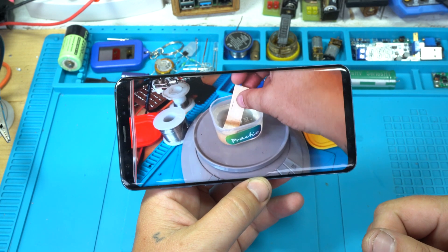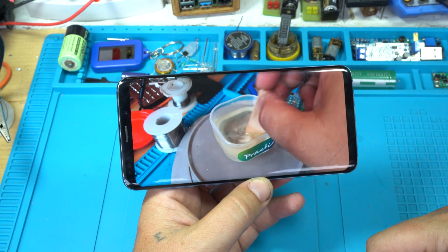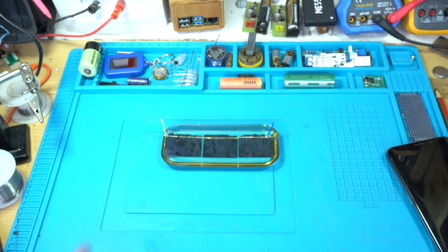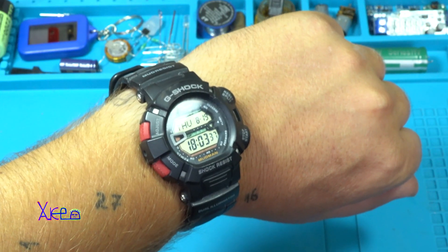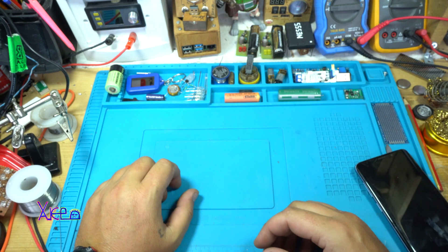Right now I am mixing the two component epoxy resin. Hello HeckTubers and welcome back to my channel! Today is Thursday, 19th of August 2021, and I have a new video for you.